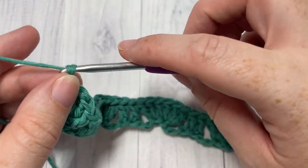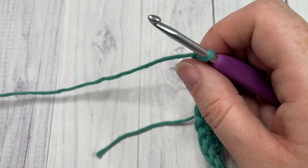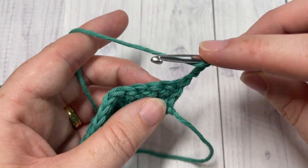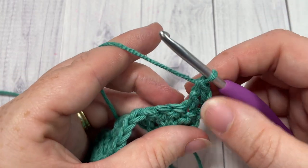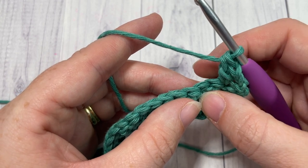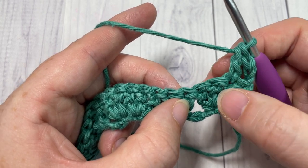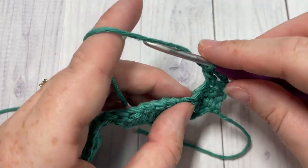Chain three — which counts as a double crochet stitch — and turn your work. For row two, work one double crochet into the next double crochet stitch, skip the next two stitches, then work a front post triple stitch and two double crochet stitches all into the next stitch.